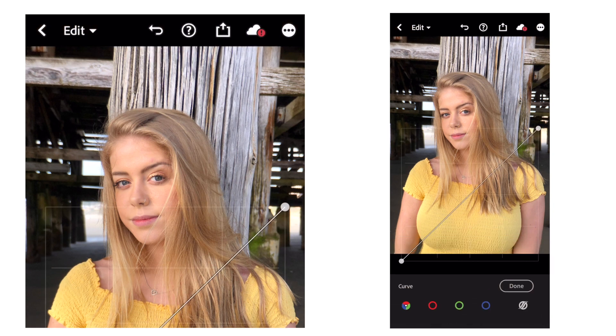Next I move on to the tone curve. This technique I learned just watching other photographers edit, so I do a little S-curve. The bottom half of the tone curve is your shadows and the top part is your highlights. So depending on which way you adjust them, it'll increase or decrease the highlights. I just play around with it until I like the way it looks.